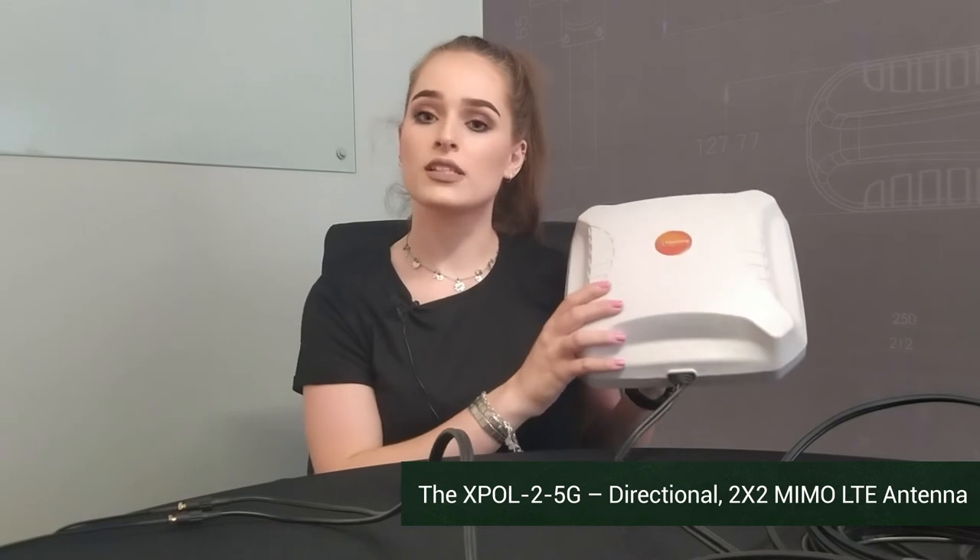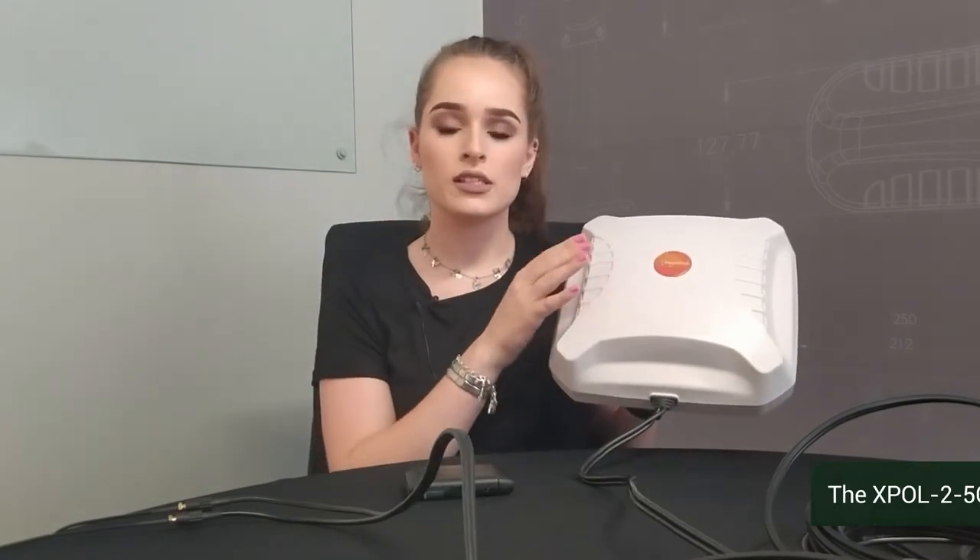The reason you would need an outdoor antenna is because you're not satisfied with the internet speed. Using our directional outdoor antenna, you can mount this outside and bring the cables in. Just make sure that this is facing the general direction of your cell tower.